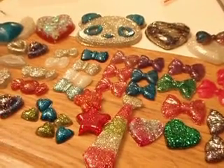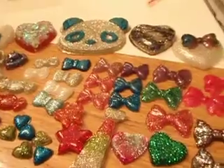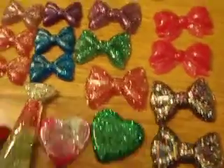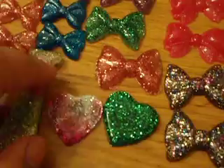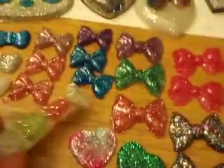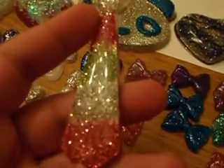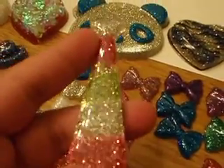Hi everyone, this is Quinta 2001 and I have another resin update. I'm going to start on this side. I made a few different colored bows - different sizes and styles. And I made my tie that I ordered from Bejeweled Lizard, and it came out really nice.